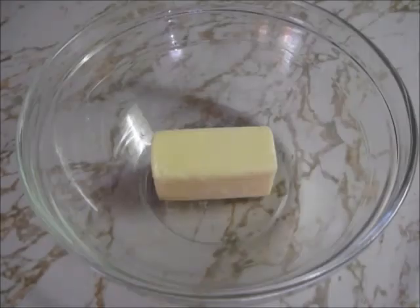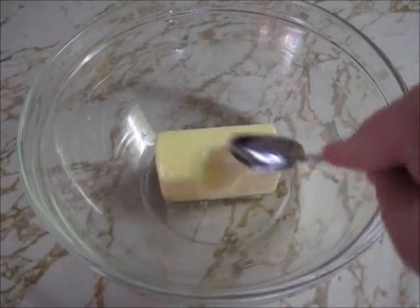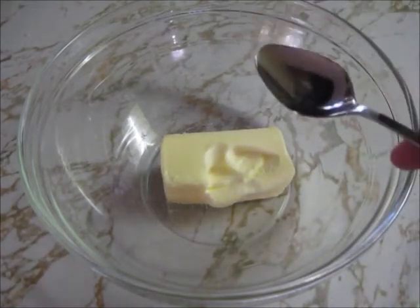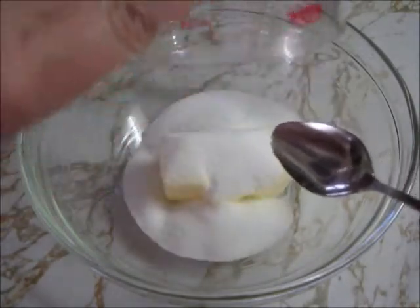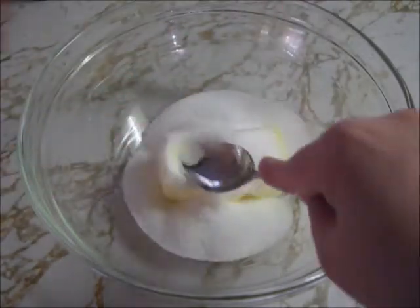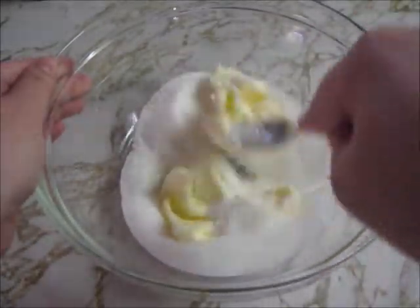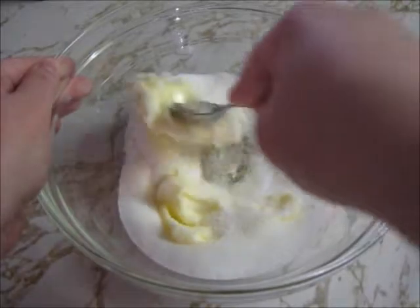Now I'm going to cream the butter and sugar. You'll need to leave the butter out at room temperature until it's soft enough to press in with a spoon like I just did. I'm going to add three quarters of a cup of sugar to the half cup of butter. I'm now going to cream the butter and sugar — it's another way of saying mixing it until it's blended smooth.